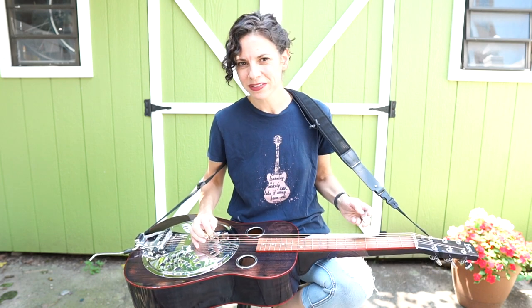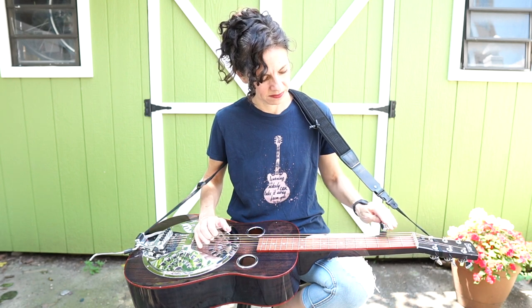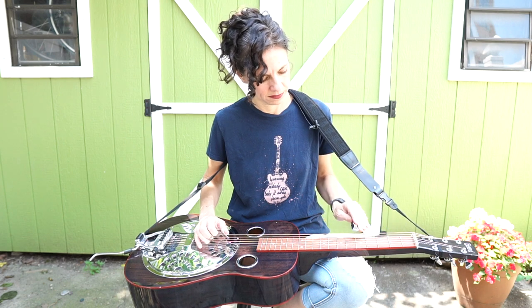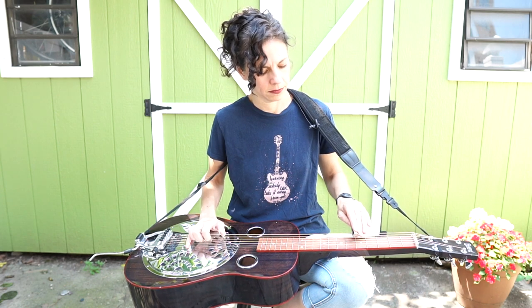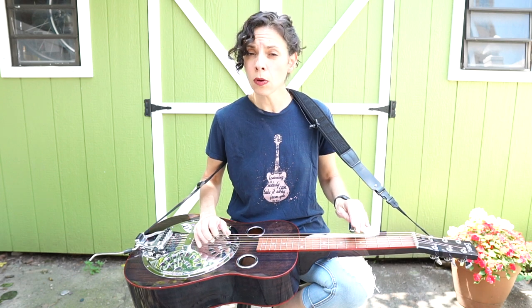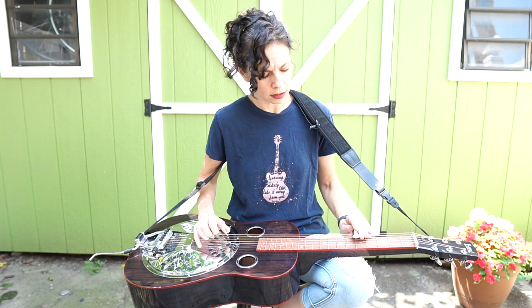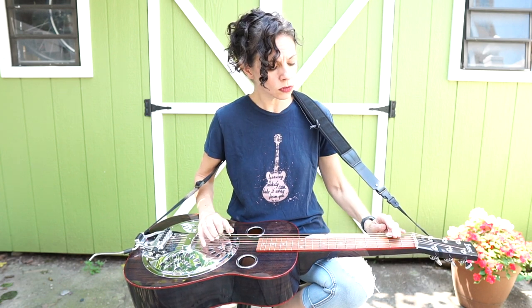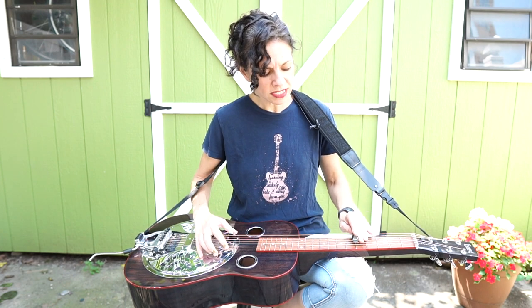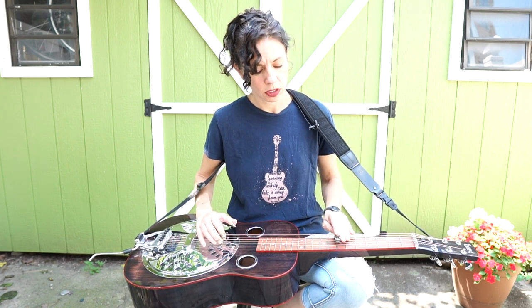Let's get going on this melody — I'll play it for you first, and then I'll break it down for you. [Plays song] I heard a low-moaning sound, like a freight train shook the ground, as Bay carried my darling back home. Too soon, too soon — she was taken too soon. Taken from this world, too soon.